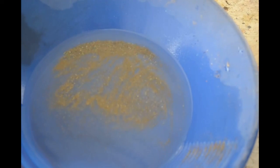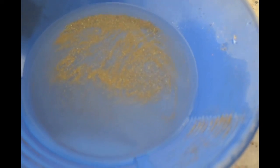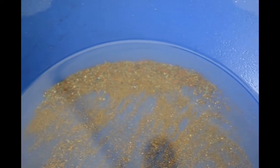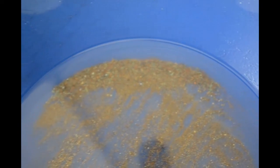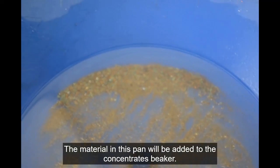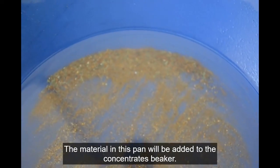I carefully panned out everything that was in the catch bucket, and we're down to just a little bit of heavy stuff here. There are some wires in there that somehow made it through the sluice six times. I see one or two things that are probably gold, but I don't see a whole lot of gold in this pan. I'm pretty sure the sluice did a good job of catching the vast majority of the gold — certainly 99.9% of it — if I only see one or two little specks in here that might be gold.